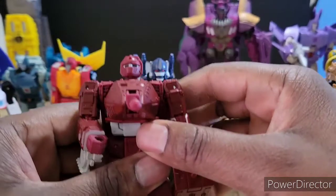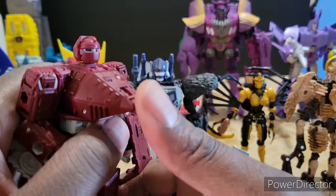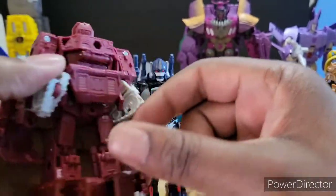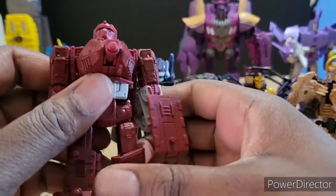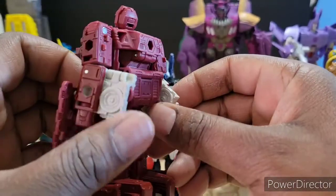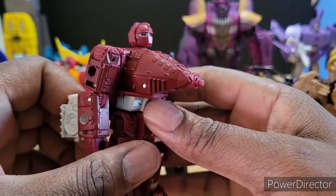Then we've got this guy — not much to say except that if I was not trying to complete all of my G1 Transformer characters that I remember from the cartoon, I would not have bought him. He's not bad, but he's just blah — kind of like Sky Tread from Siege. His transformation is decent, not super complicated, looks decent, but this is nothing you're gonna say 'oh man, have you checked this out?' He's a 7.5 — probably a pass if you're not a completist.